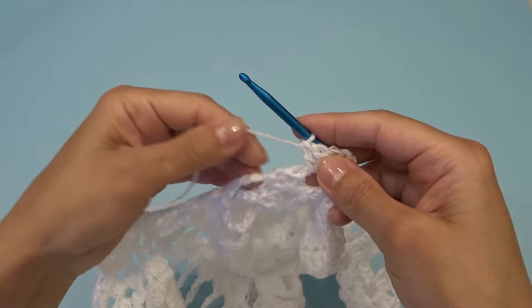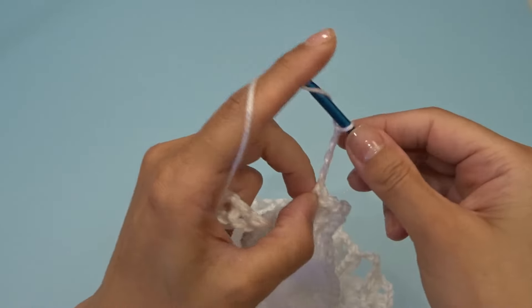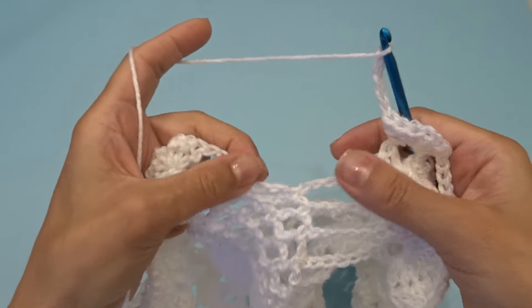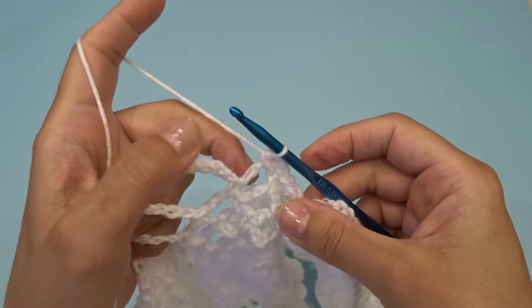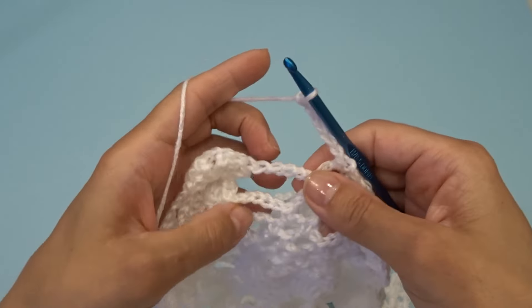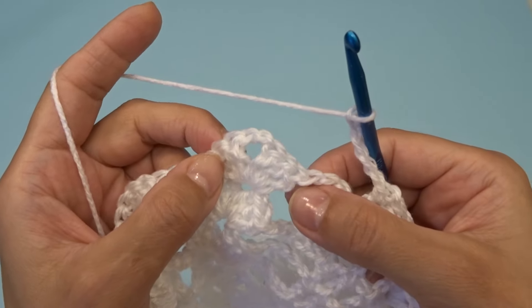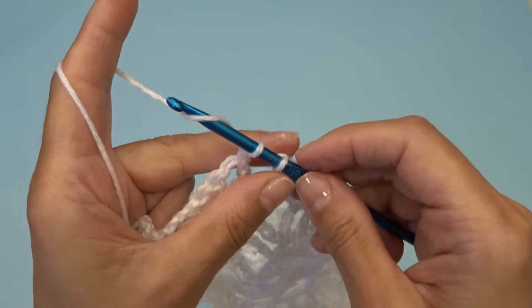Chain five, find your chain three space — you should only have one — and work one single crochet into that chain three space. Chain five, find your chain two space and into this chain two space work three double crochets, chain two, three double crochets.